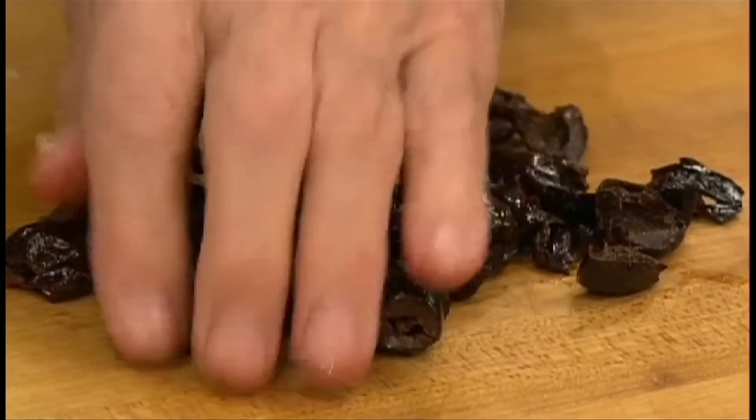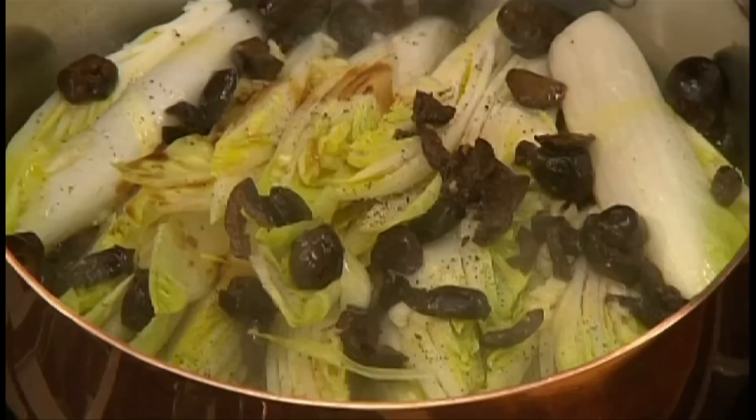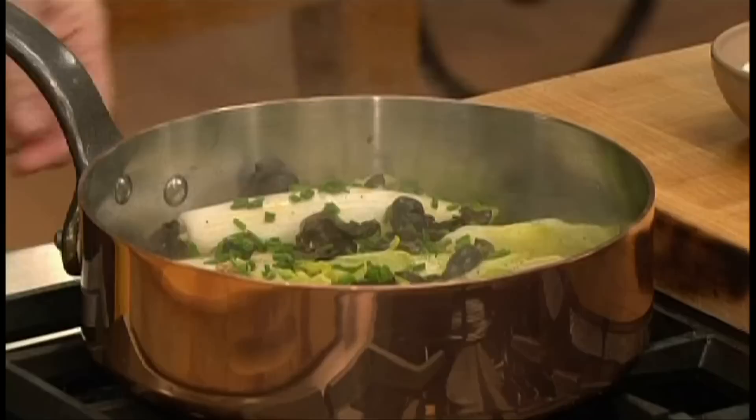Chop a cup of black olives — a bit less — and sprinkle them over the endive. Then drizzle everything with a little bit of olive oil, a dash of vinegar, and a dash of soy sauce. Finally, chop some chives and add them too.